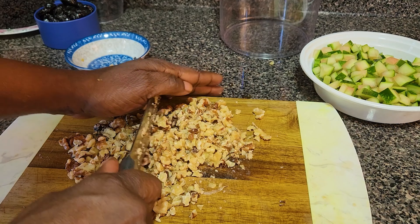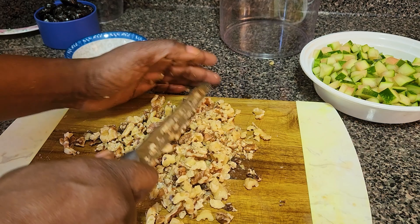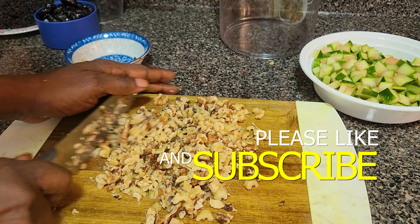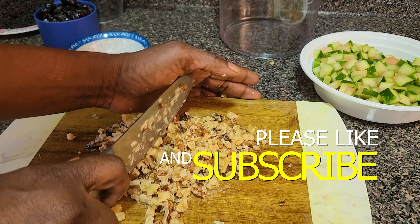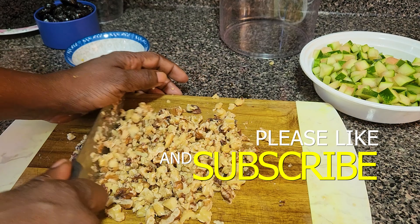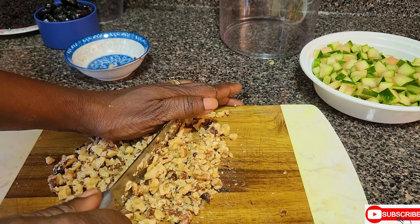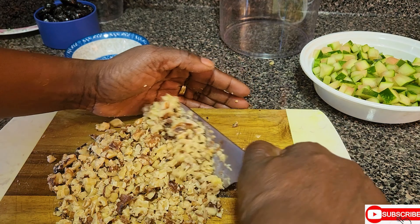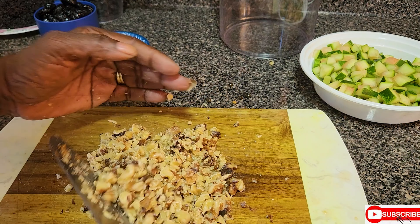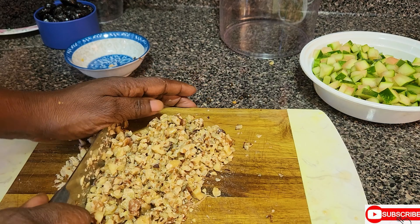Beautiful people watching this video today — if you haven't yet subscribed, what are you waiting for? Please be sure to subscribe. Help my channel to grow. Like the video, share the video with a friend, and leave a comment. The more likes I get, the better. So like the video, share the video, subscribe, and leave a comment — let me know where you are watching the video from.